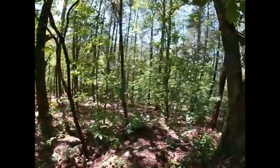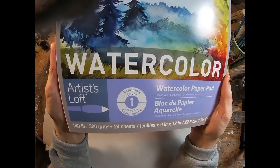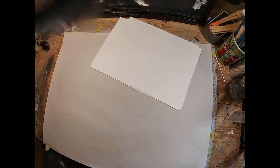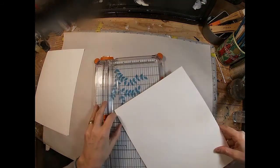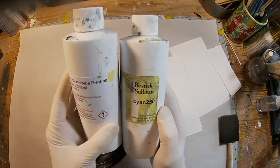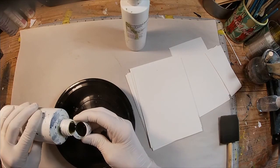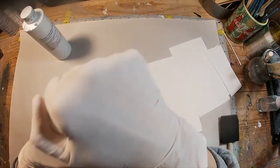We've collected all of our greenery — let's get started. I'm using 140-pound cold-pressed watercolor paper and I'm just going to trim that down into the sizes that I want. Here are the two chemicals in the form that I purchased, and I will put a link in the description below on what I have used.